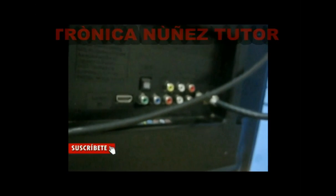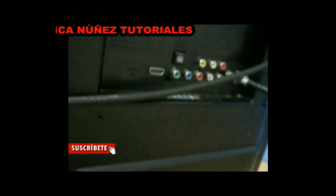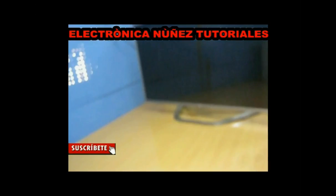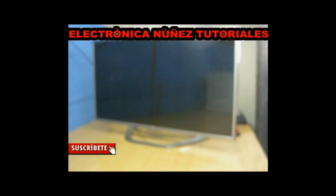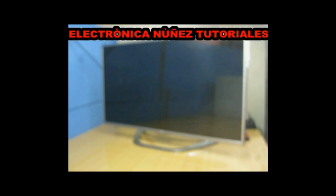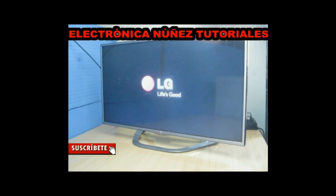However, it is coming to the repair workshop for several breakdowns. I will connect it to the electrical network to look at the flaw that it is presenting. As you can see, it only shows the logo of the brand, but it does not turn on. This is the flaw.